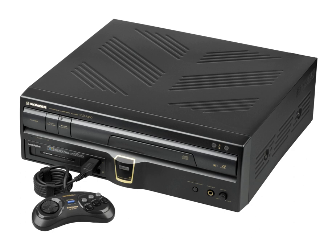The Mega-LD PAC comes with a LaserActive-branded version of Sega's 6-button control pad. The LD-ROM² PAC, released by Pioneer Electronics and NEC Home Electronics, allows users to play 8-inch and 12-inch LaserActive LD-ROM² discs, as well as CD-ROM² and Super CD-ROM² discs, HuCARDs and CD+G discs. The Japanese version can also run Arcade CD-ROM² discs through the use of an Arcade Card Duo. The retail price was US$600.